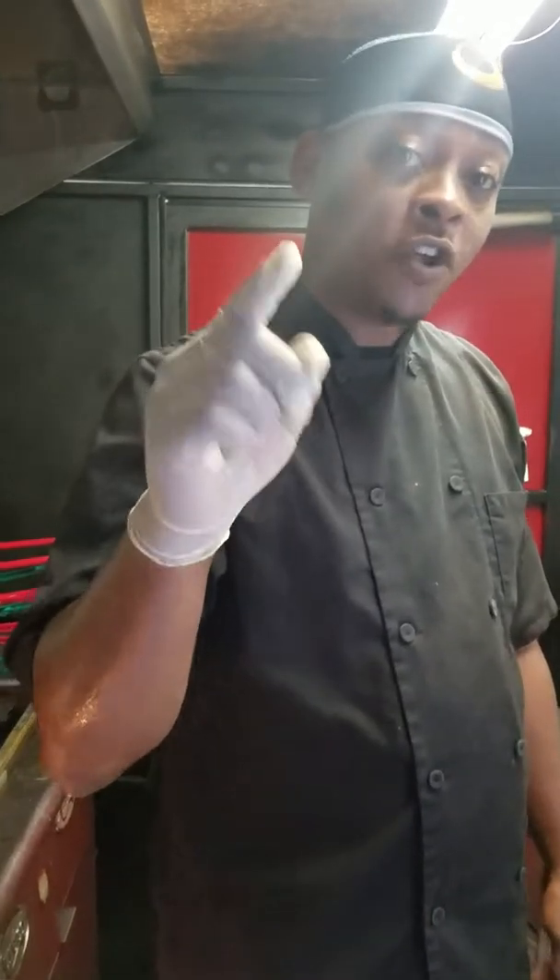Hello, welcome back to the Flying Sobie's Hen House Food Truck. I am Chef Sobie Johnson and we're here for another YouTube video for you today.